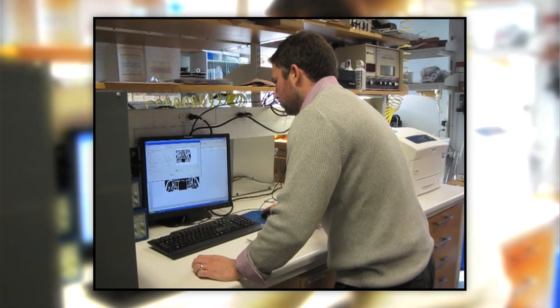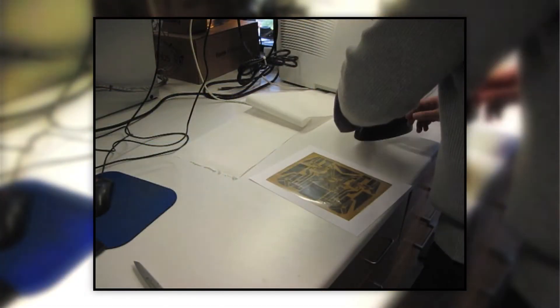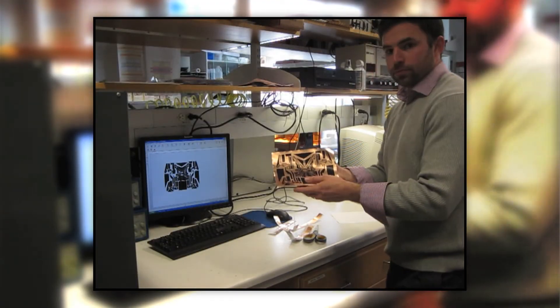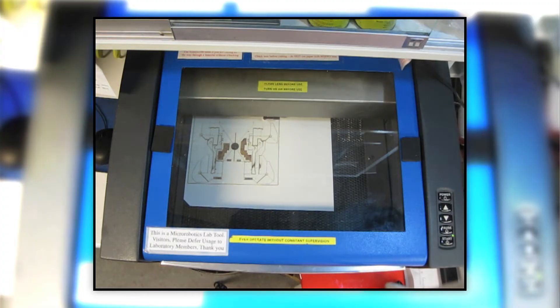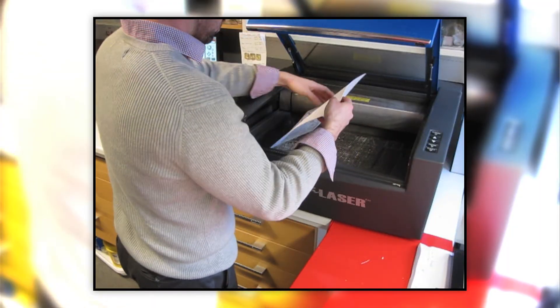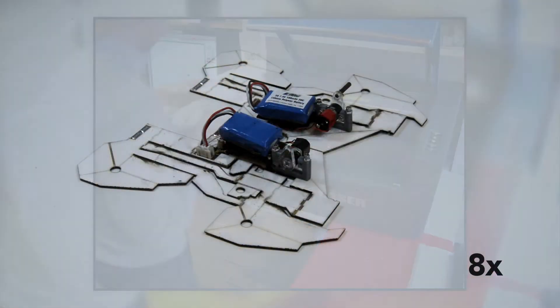That required us to think about the materials involved, the manufacture of this composite structure, and a lot that has to do with the design. One way to do this is to make a flat composite. You have flexible printed circuit boards — you can make them out of paper and polystyrene. Polystyrene is sold commercially as shrinking film. Simply put it through a laser machining system and come out with a fold pattern, then take your composite and fold it up into a functional machine.